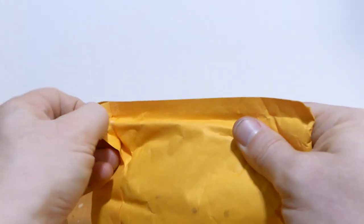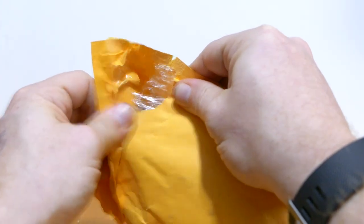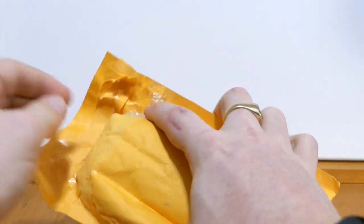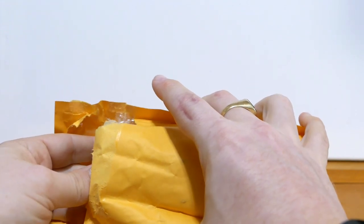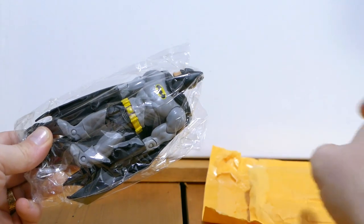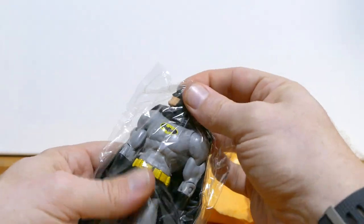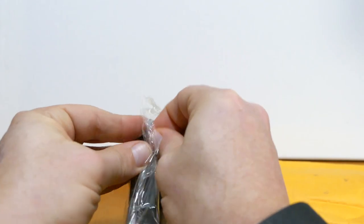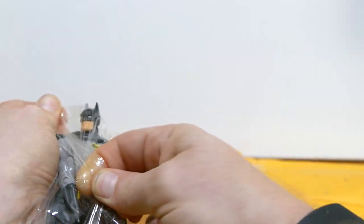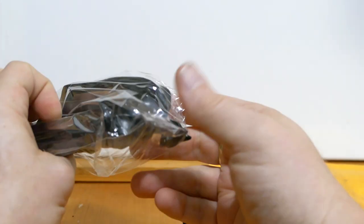You're going to learn what's in the package just the same as I am. I prefer to get my figures sent in bubble envelopes because they show up quicker — unless of course it's from China, in which case things take forever anyway. Oh, and that's the one that it is. This is actually a DC Universe Classics Batman.